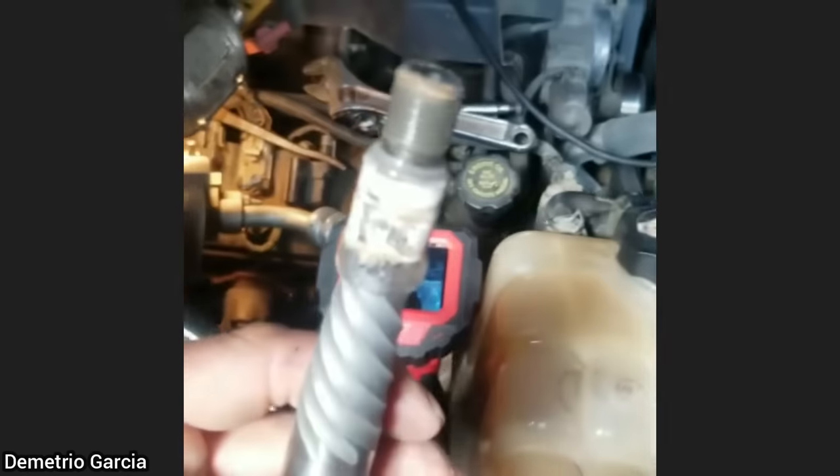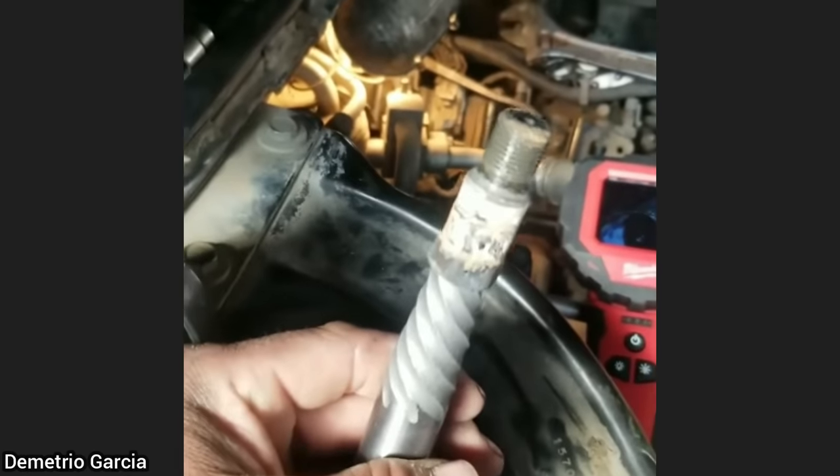This customer had their vehicle at three other shops that could not figure out why the engine had a misfire. One shop charged the customer to replace the PCM, and another charged to replace all the oxygen sensors. This technician found that somebody had left the adapter for the compression tester in a spark plug hole, which caused the misfire.